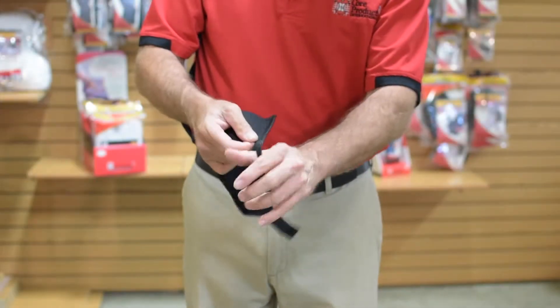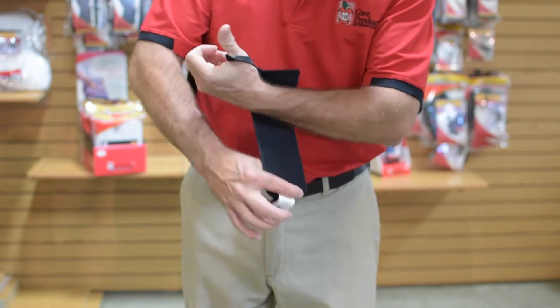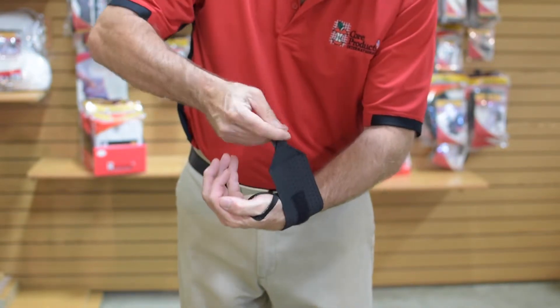Core products elastic wrist wrap with thumb loop is a universal wrap for mild carpal tunnel and other repetitive motion disorders.